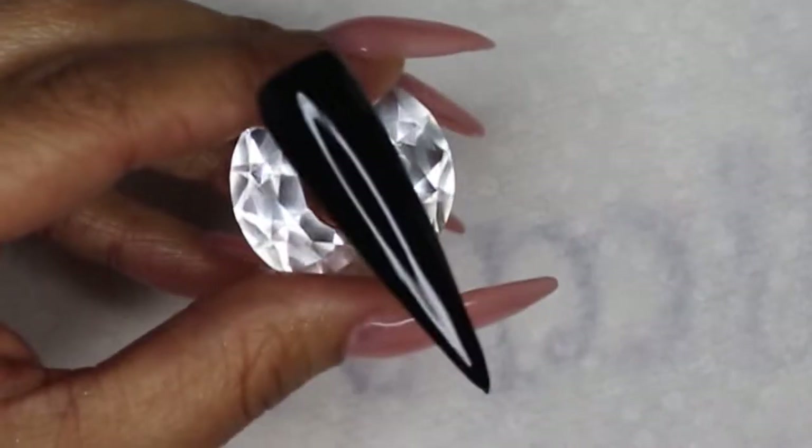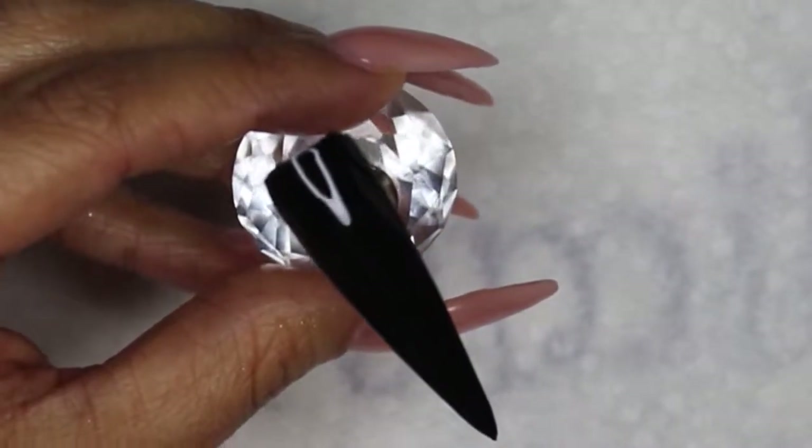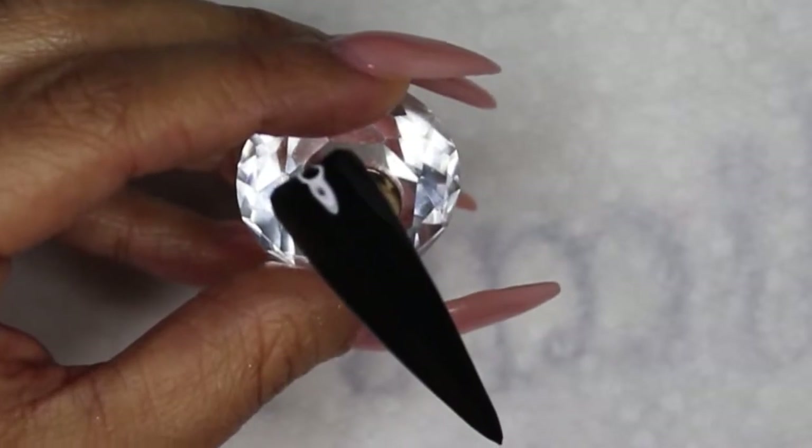Hi guys, and welcome back to my channel! Today I have an easy, easy, easy nail design that you can recreate on your own with no problems at all, so we're just gonna go ahead and get into this video.